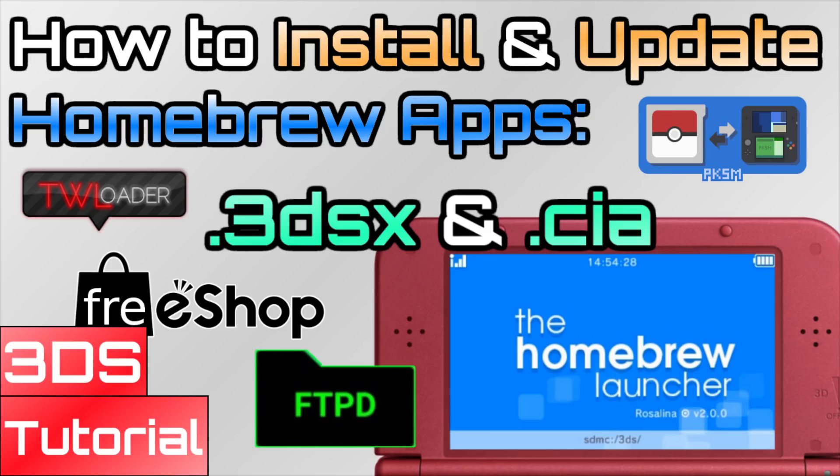Well, I hope you guys enjoyed. I hope you now have some CIAs or some 3DSX homebrew installed, and hopefully this cleared up a little bit of confusion about the difference between the two.